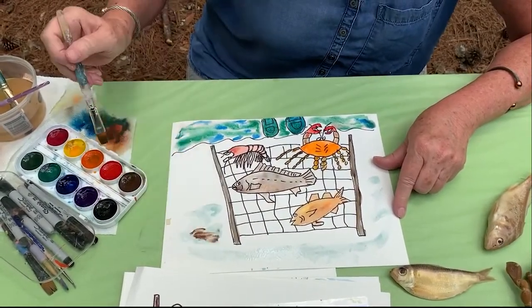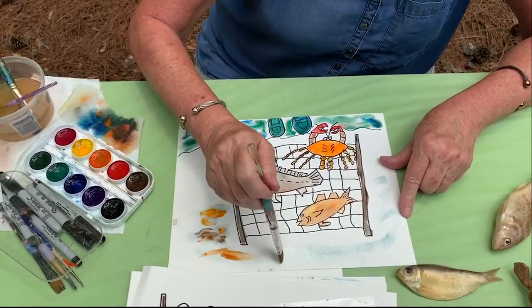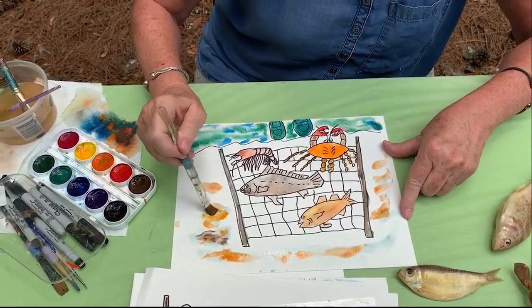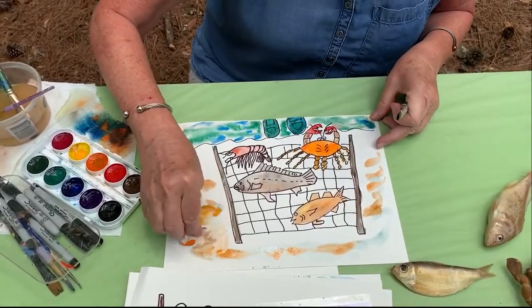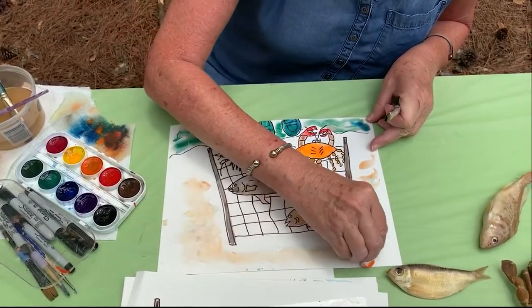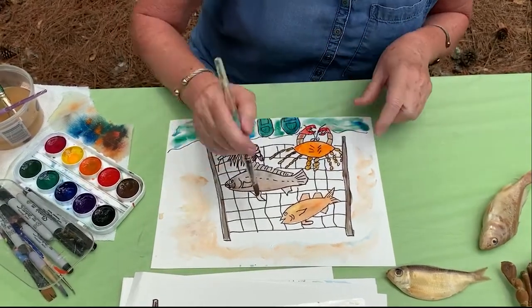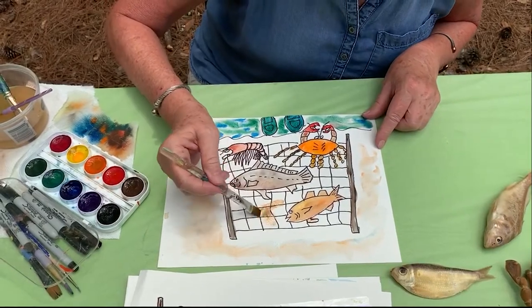I just want it to look like places where maybe this is where we walked up carrying the pole. I'm going to put a little bit of light colors - you can smudge it out. I just want it to look like the sand has people walking in it. You could add some of that color behind here so it looks like there are little footprints in the sand.